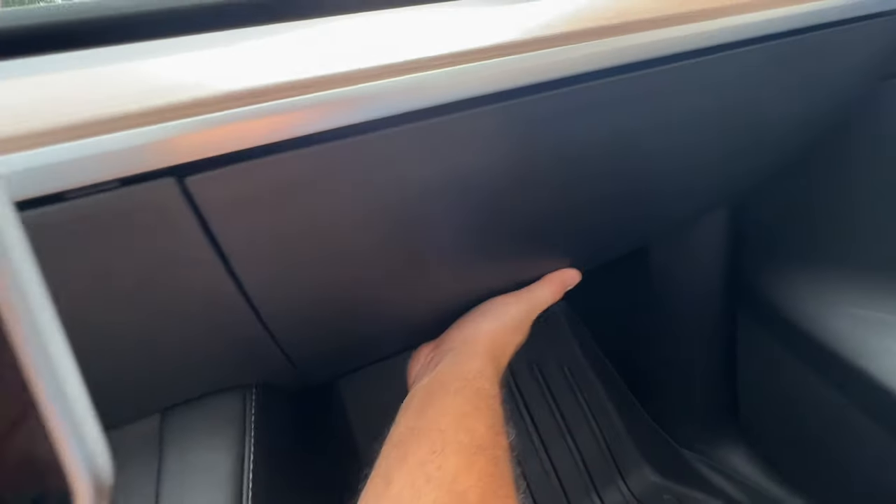Now let's talk about the interior design. Everybody knows Teslas are super minimalistic — literally nothing in here except two scrolly things on the wheel and the big tablet in the middle. The tablet controls everything. I was trying to open the glove box and couldn't — you have to go through the tablet to open the glove box. I get the minimalistic aspect, but I want a little lever to open my frunk and glove box. These are just basic things that don't take away from aesthetics but are really useful — you shouldn't need to go through the tablet to open them.